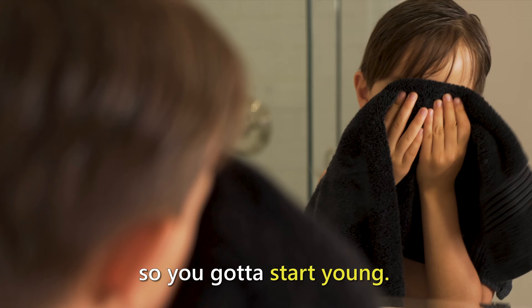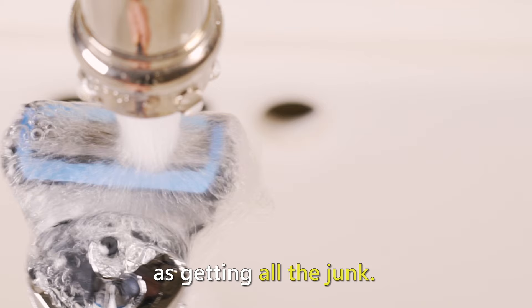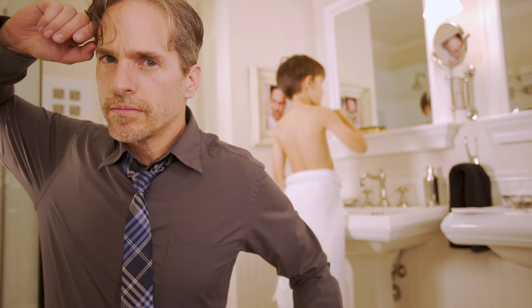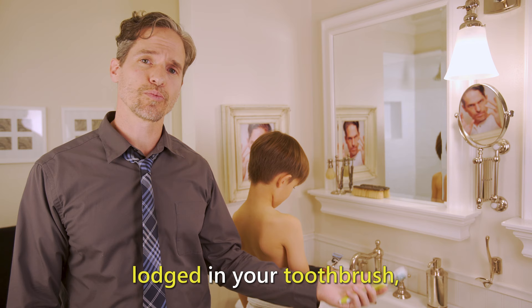Perfecting the elusive clean close shave has been a challenge throughout the ages, so you've got to start young. But it's not nearly as difficult as getting all the junk out of your toothbrush or razor. With hair buildup in your razor and decaying food particles lodged in your toothbrush, rinsing them under the faucet has never really gotten them that clean, has it?